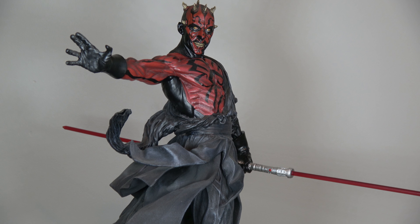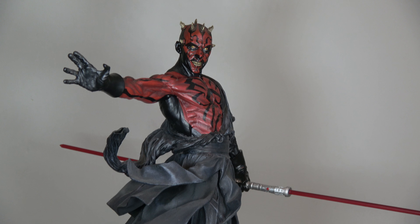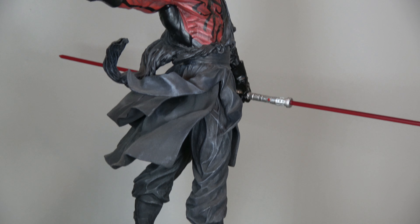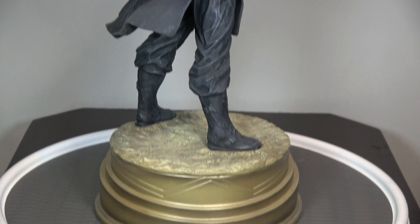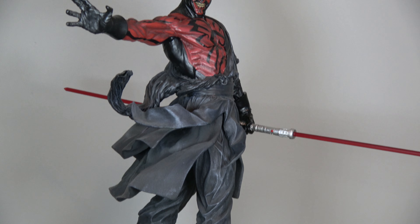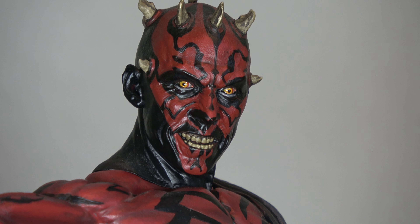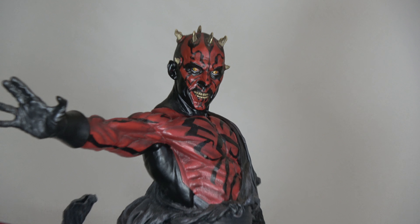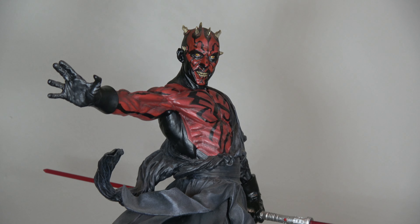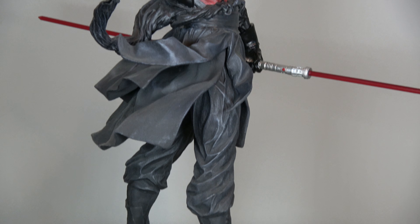Hi guys, Hand Shot First here now with our Darth Maul Mythos from Sideshow. Another great piece from the Mythos line. Great detailing. That hand comes off — the lightsaber hand comes off. Of course, lightsaber blades come out.